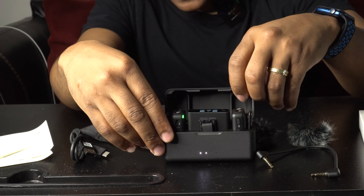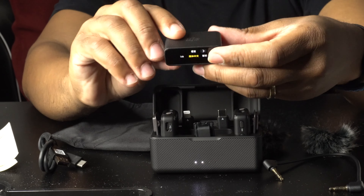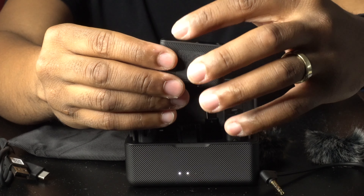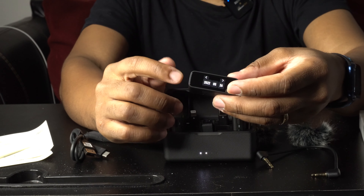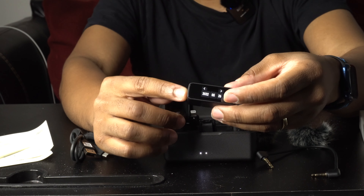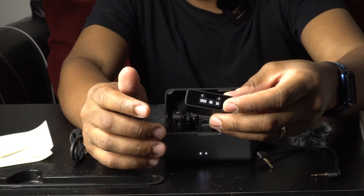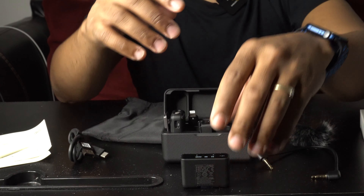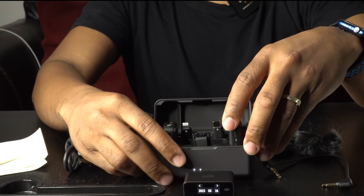This right here is your transmitter — it's a touchscreen. Basically, this goes on top of your camera or connects to your cell phone, depending on what you're trying to record with. We'll lay it back down so it doesn't fall while we check what else is in the case.